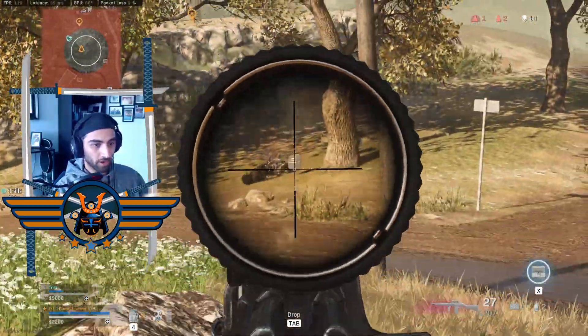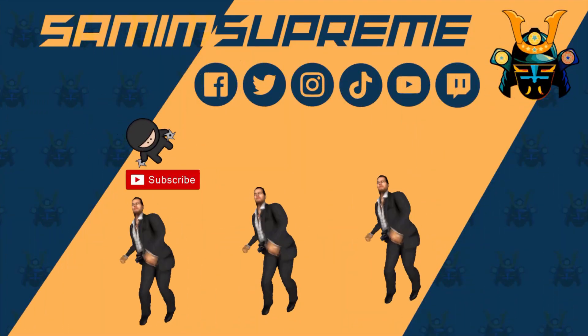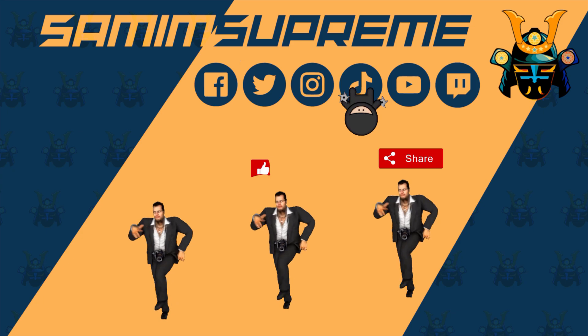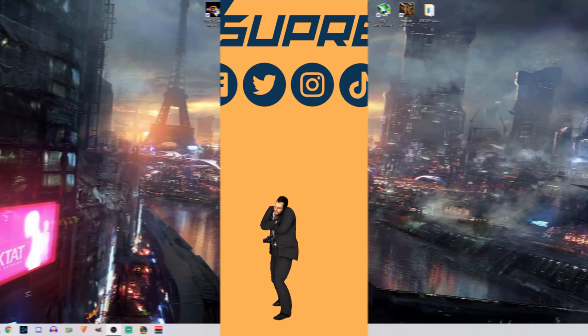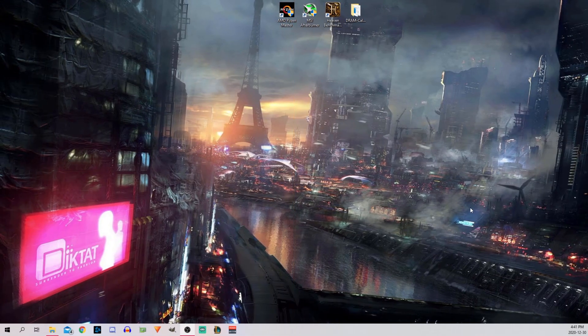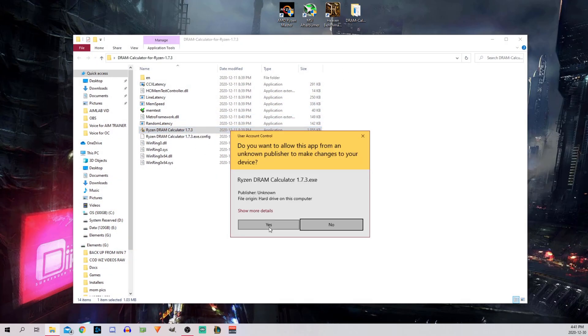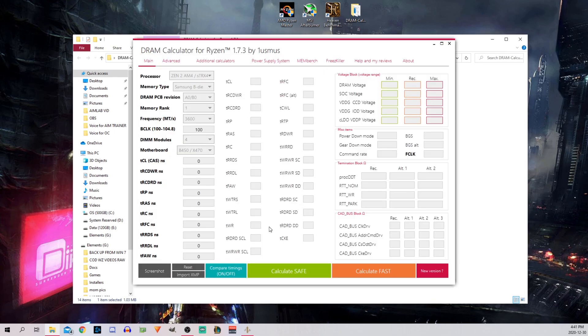Alright, now that you're aware of all the risks, let's begin. So first, I started overclocking my memory through the BIOS settings. I used DRAM Calculator 1.7.3 for referencing safe values, even though the final values were established through trial and error.